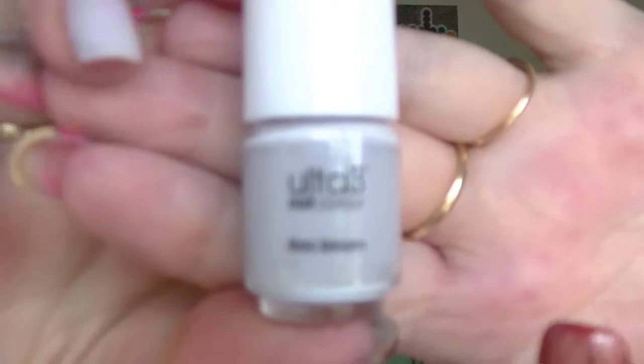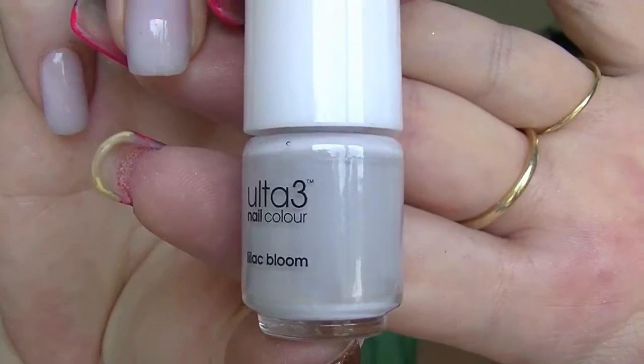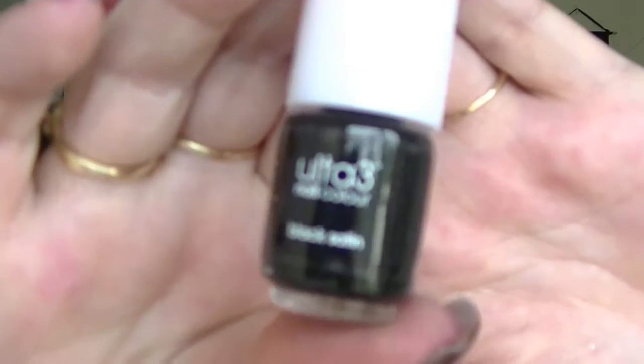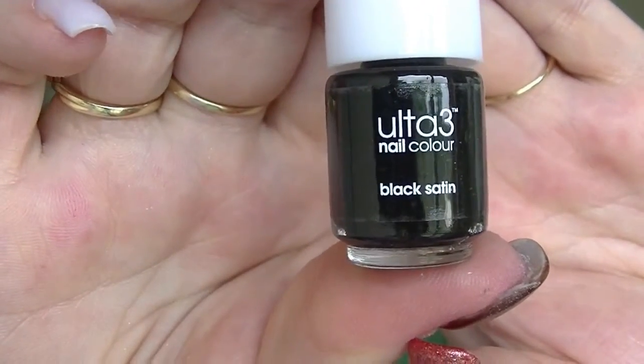Number nine is a grey — well, actually it's not. It's a lilac but it looks grey. This is called Lilac Bloom. I don't own this one — well, I do now but I didn't before. It's supposed to be a pale lilac but it comes across quite grey to me; it might be a bit different on the nail. Number ten is Black Satin, which is a black — I think I already have this one, though I have another nail polish called Black Satin that's not an Ultra3.